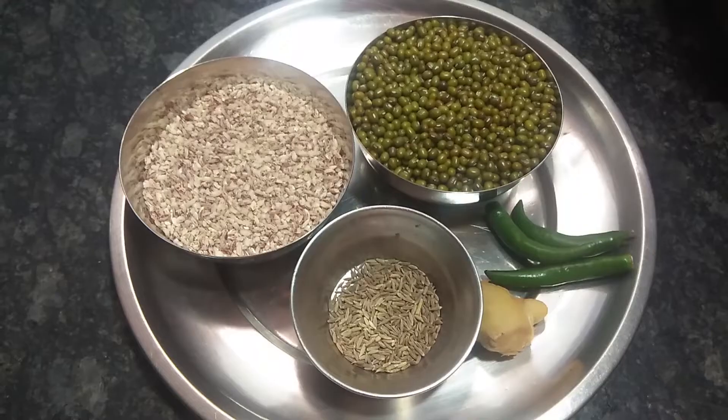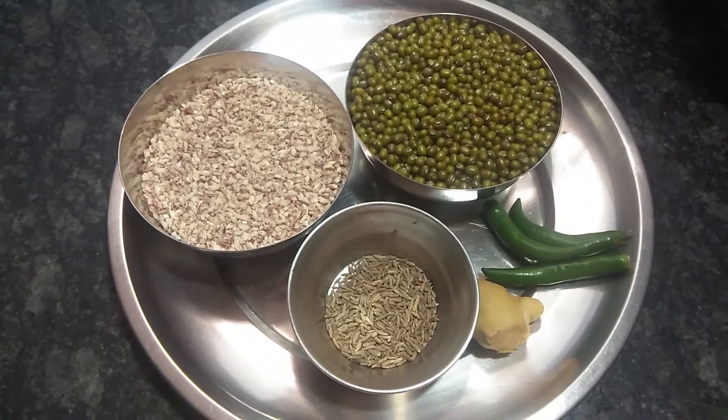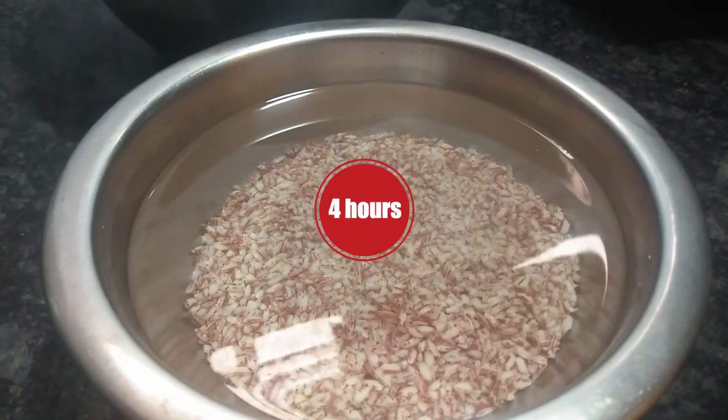You can add 3 to 4 ingredients in the pan, and then you can add them directly to the pan. You can add 4 ingredients in the pan.